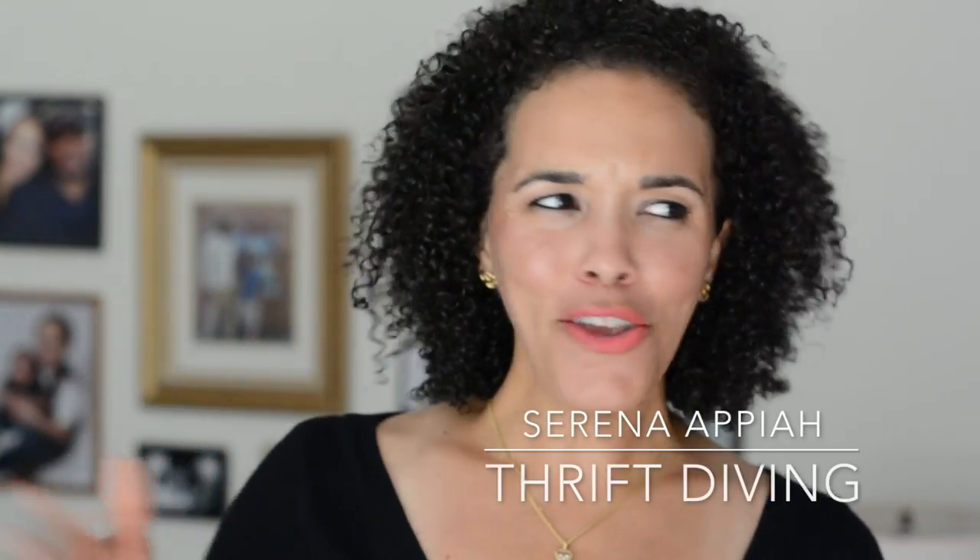Raise your hand if this is you. You go to the thrift store, you find something that you think is amazing, but it's kind of ugly. You bring it home, you have every intention to make it over, but it's years later and it's still sitting there. Well, that's me.